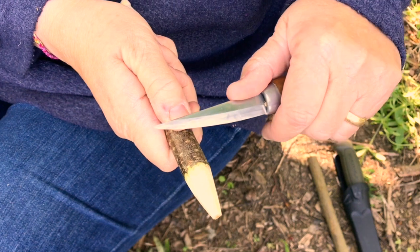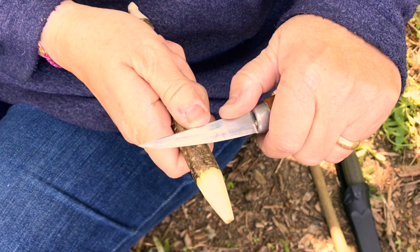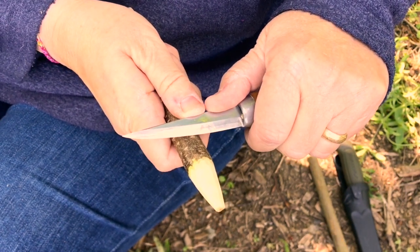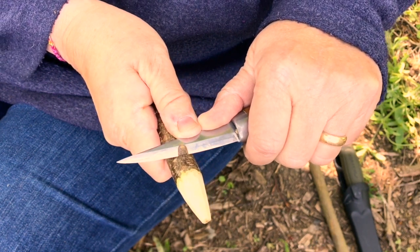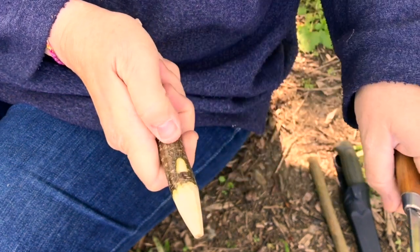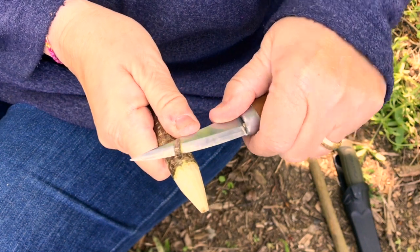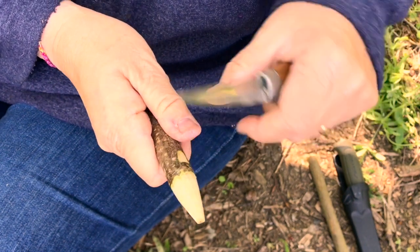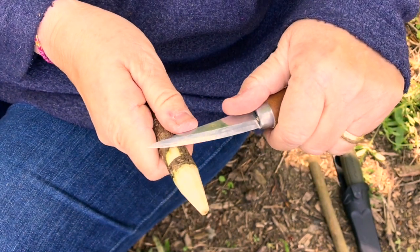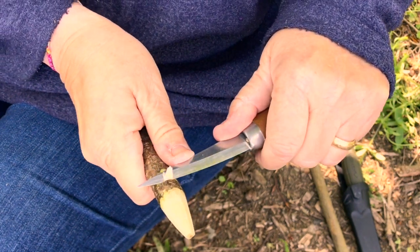I'm going to go very gently so that we don't go past that line, and I'm going to use both my thumbs to control the knife. It'll probably take about four cuts — starting about a centimeter from the line and then stopping at the line. That's in the center; I'm going to do one at the side. If a piece doesn't come away, you need to press back on the line just to sever the fibers of the wood, like that. And then just tidy it up.